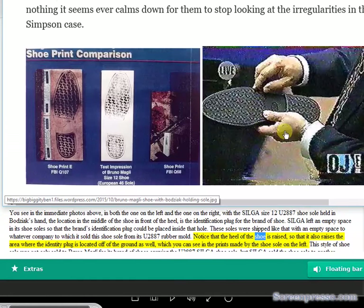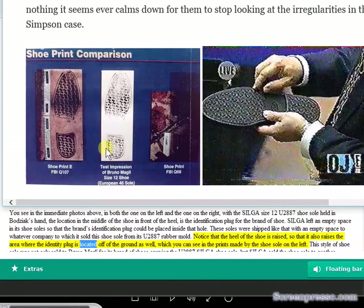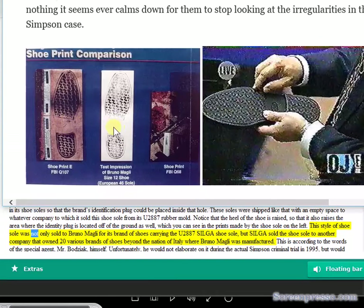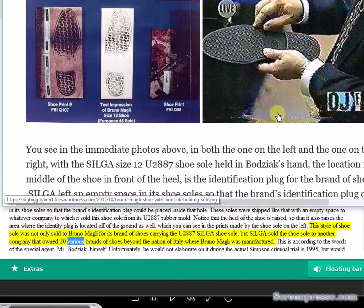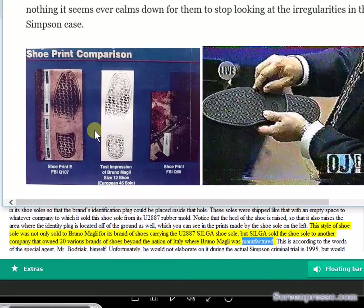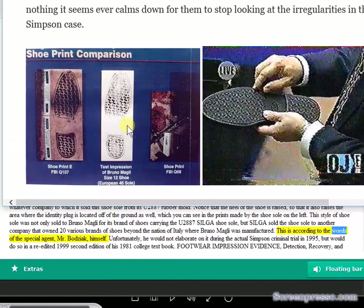Notice that the heel of the shoe is raised, which also raises the area where the identity plug is located off of the ground, as you can see in the prints made by the shoe sole on the left. This style of shoe sole was not only sold to Bruno Magli for its brand carrying the U2887 Silga sole, but Silga also sold the sole to another company that owned 20 various brands of shoes beyond Italy, where Bruno Magli was manufactured. This is according to the words of Special Agent Bajic himself.